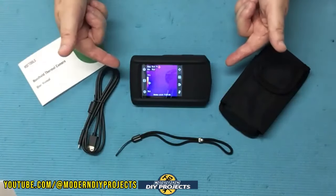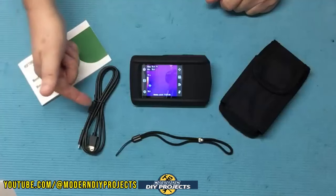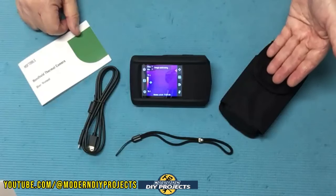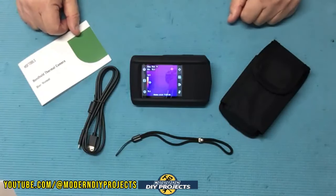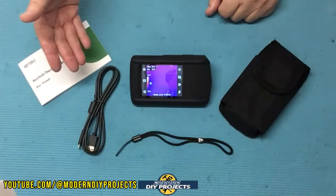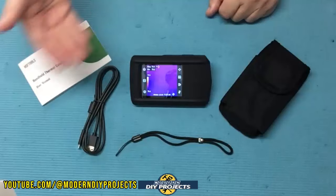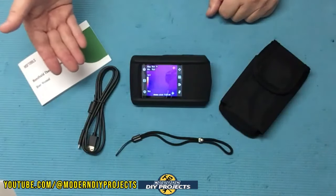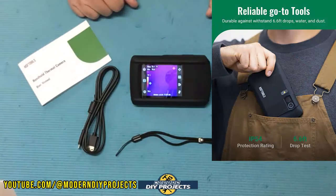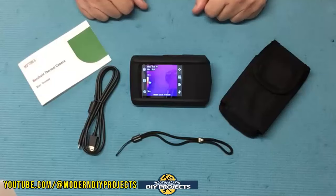When you unbox this you get the camera itself, the owner's manual which covers everything including calibration, a USB cable to charge the internal battery, a lanyard, and a convenient belt pouch. The camera is powered by a 2100 milliamp-hour lithium-ion rechargeable battery with a runtime of up to four hours of continuous use — it'll last longer if you're turning it on and off throughout the day.